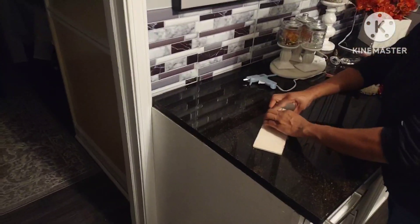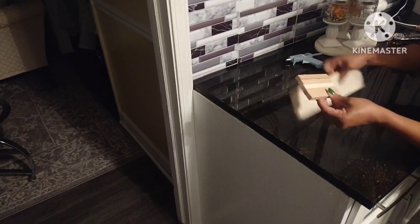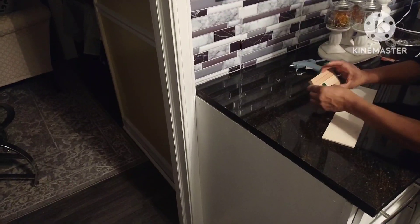Of course, it was a last-minute idea. I'm always thinking about stuff — I look at things, I analyze it, and then I'm like, oh, you know what, let me try this.